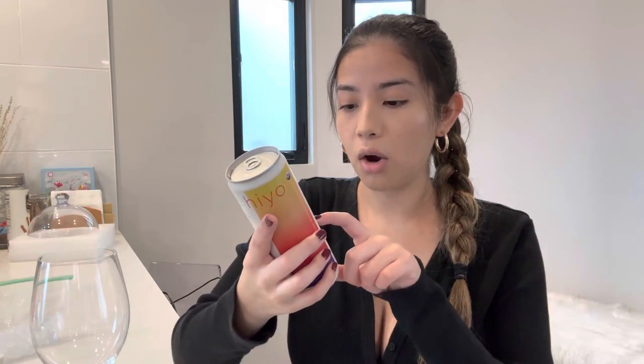They call it a functional seltzer, and this is in the flavor organic peach mango — that just sounds really good. The ingredients in here: it has water, erythritol, which I guess is one of the sweeteners. I'm kind of against artificial sweeteners, but whatever, for the sake of the video it's okay. There's also actual cane sugar, peach juice, mango juice, orange juice, and green tea extract.